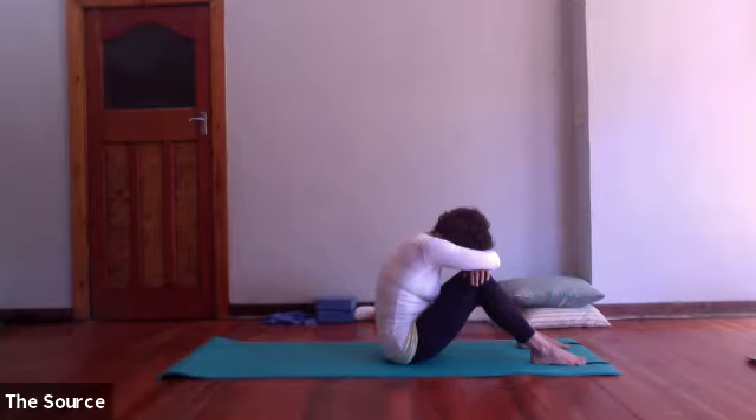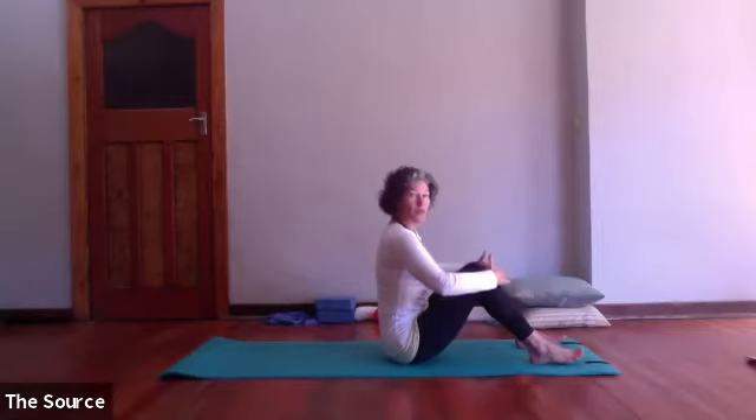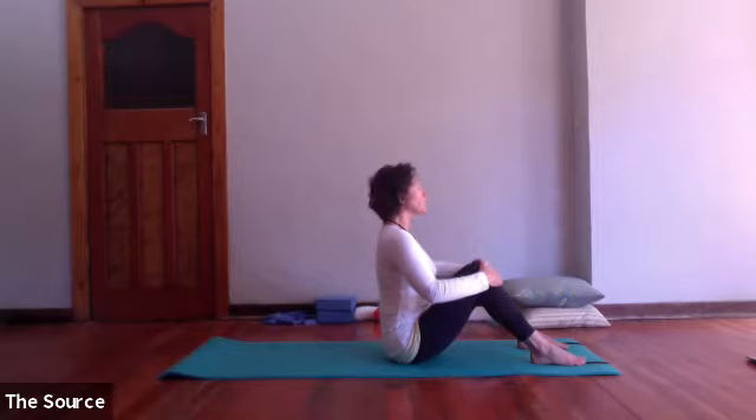Then taking one more deep breath in through your nose, fill your body with energy, breathe out through your mouth, and just let yourself settle into the space. Start rolling up into a seated position, hooking your hands just around the front of your knees, using your arms to help yourself as you sit up nice and tall.